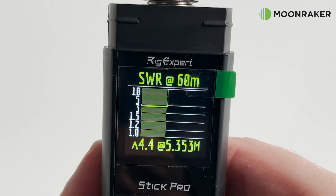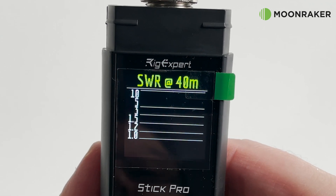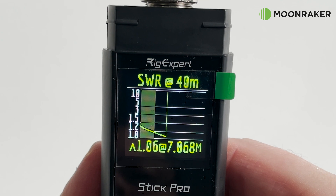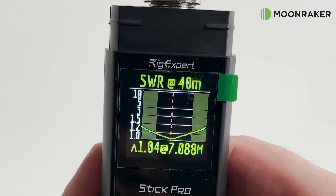The internal 3.7V 18650 lithium-ion battery makes the Rig Expert Stick Pro completely portable for use at home, in the garden, or out on those important field days.